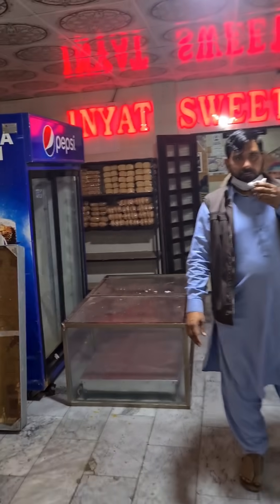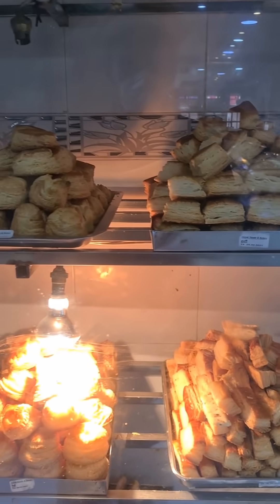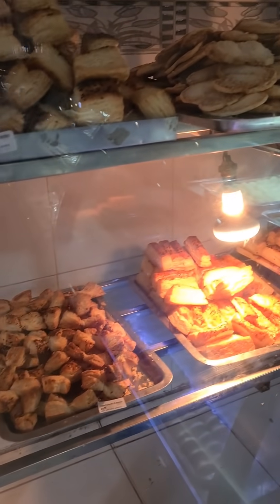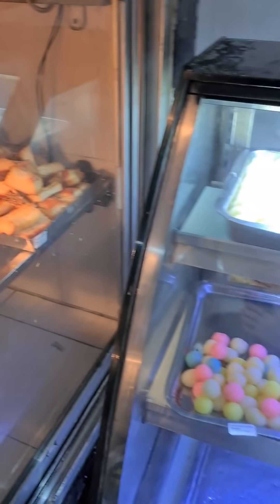Coming through here, it's a very long hallway. Now in here we have a bakery with different kinds of patties and fried food — this is like a puff pastry type food.